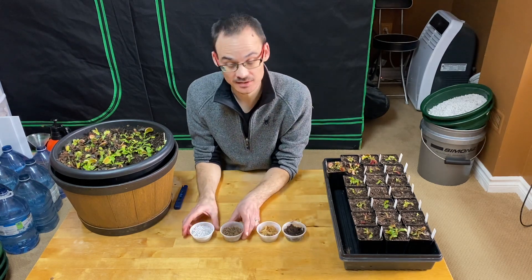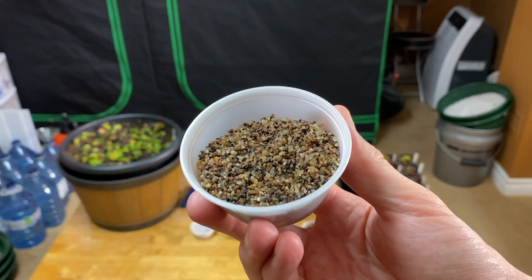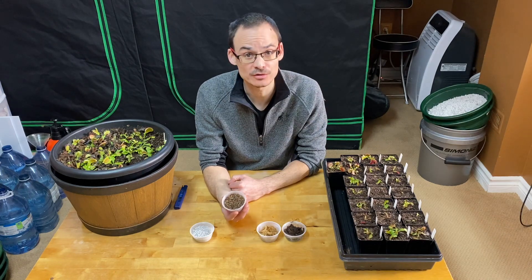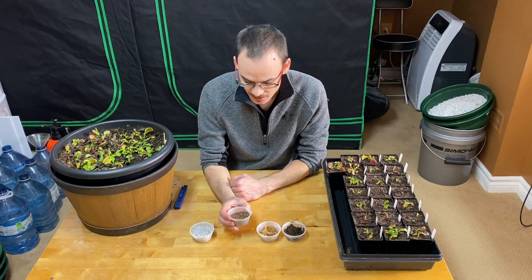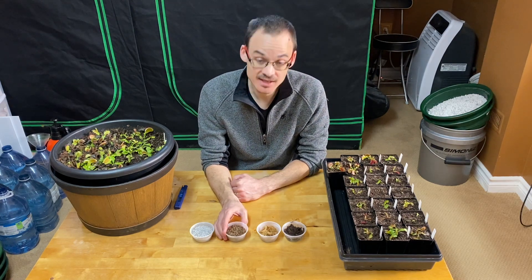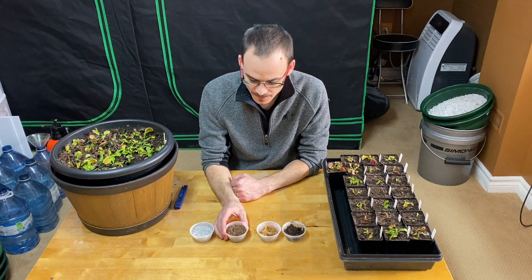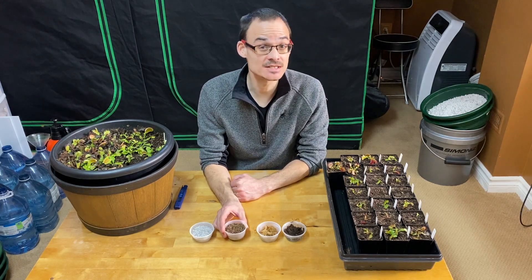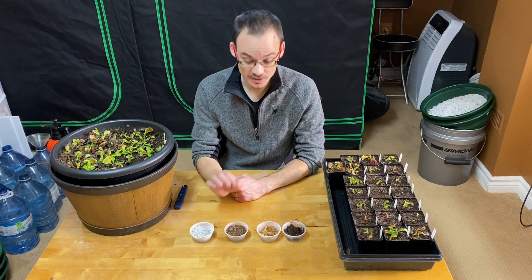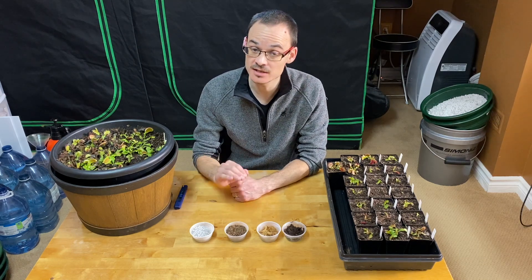Then you have two coarse materials. This one is sand — actually aquarium sand, pH neutral, bought in a fish store. The sand for carnivorous plants needs to be silica-based, like quartz, and it really should not contain any salts. Salt is the enemy of any carnivorous plant, so you need to rinse it many times and make sure it's completely clean of any salt.